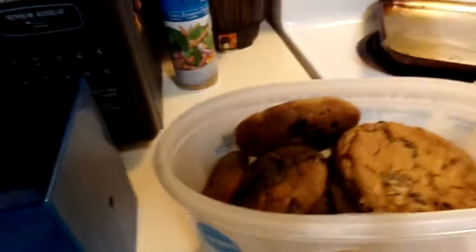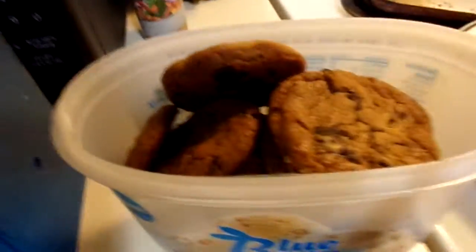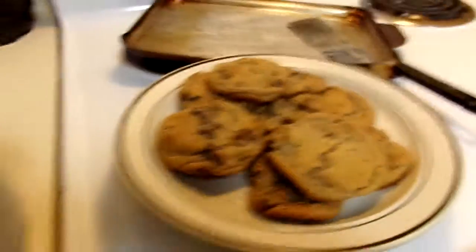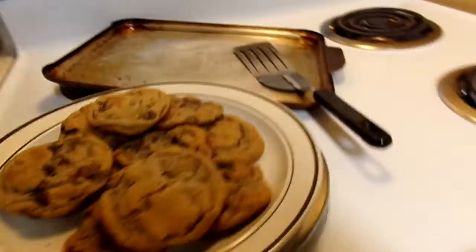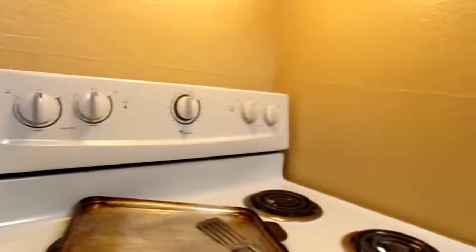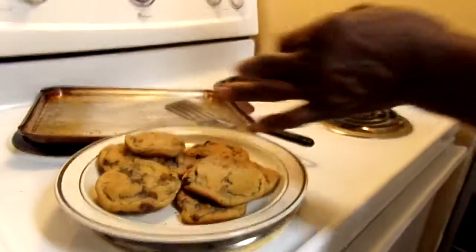Okay, see y'all — this is the finishing product. The cookies are all done and I did a wonderful job. I want you to do my testing, babe — I want you to taste and see how it tastes.